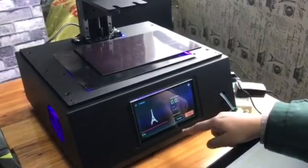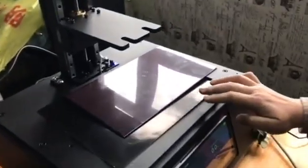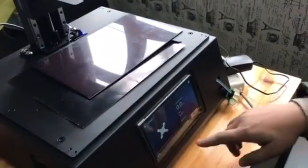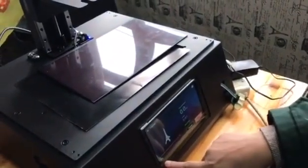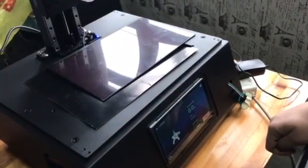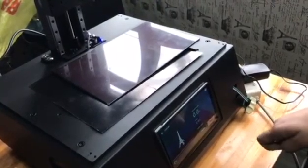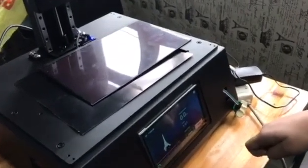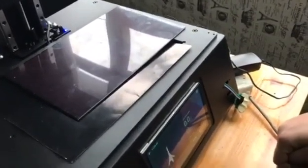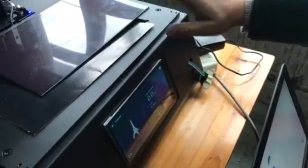Now printing has started. The UV light is turning on and the axis is moving. Here it indicates the percent printed.